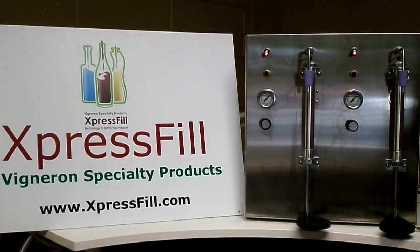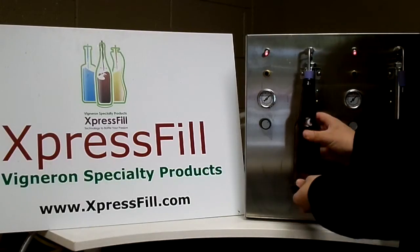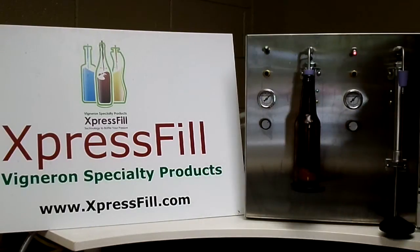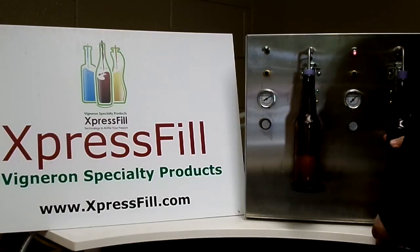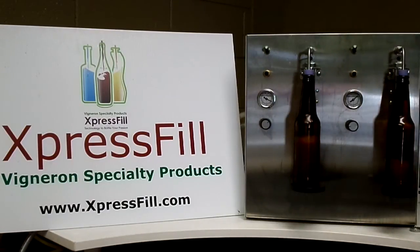This is our Express Fill XF2500 counter pressure bottle filling machine. To start the filler, you simply place the bottle on the spout, lift up the bottle holder, and flip the switch.